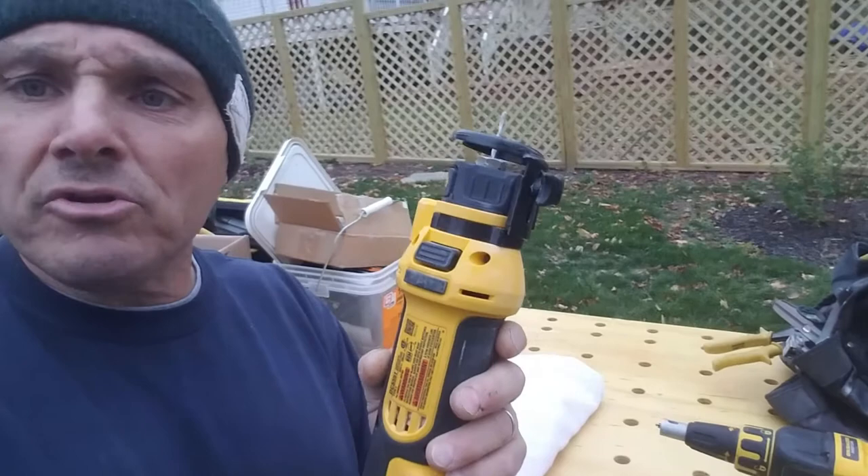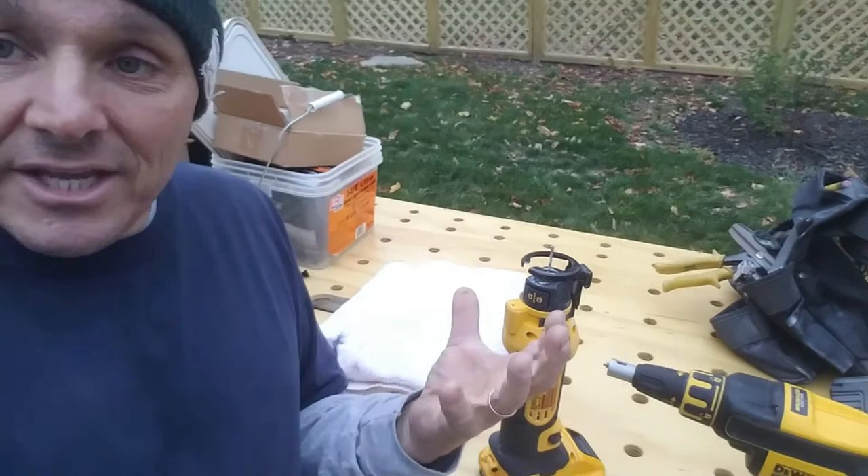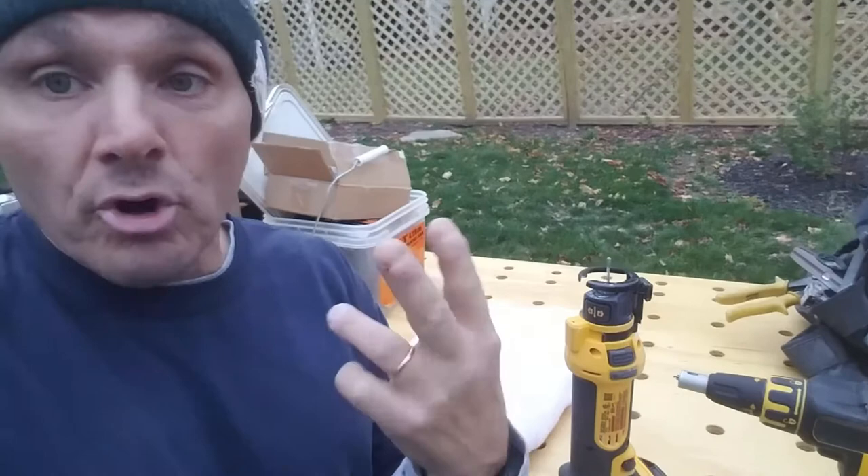Once I got used to this, I'd used others before that were a little bit smaller. This is a little bit heavier than the one I was used to. But the one I was used to was actually a corded one, so you didn't have the weight of the battery. But once I got dialed into this tool and got used to it, I was really, really happy with it.